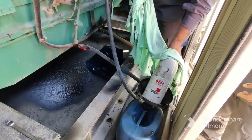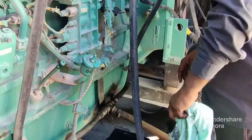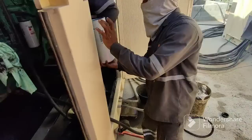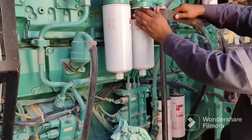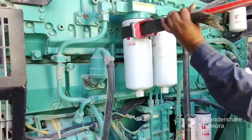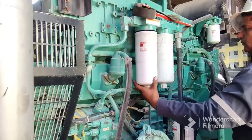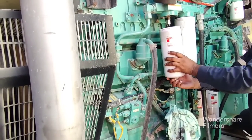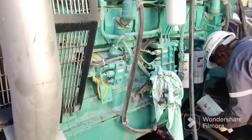We need to maintain proper housekeeping — put the used filter in a can and take it to a proper disposal place. Now we are installing the new filters. Now we are removing the diesel filter. The purpose of the diesel filter is to remove dust and particles so they do not pass through the engine. That is why we use this filter — it is good for engine reliability.